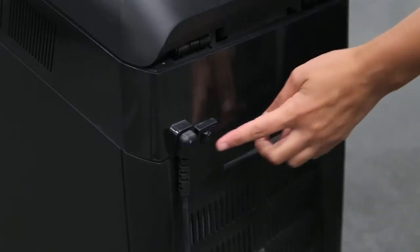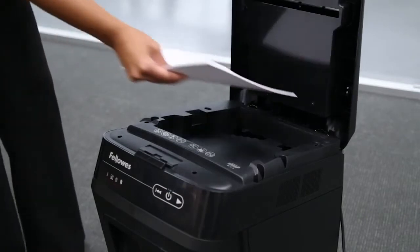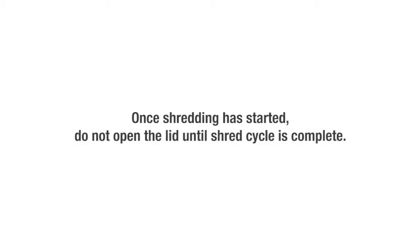Plug in and put disconnect power switch in on position. For automatic shredding, open lid and add paper. Paper should be flat and aligned with front of paper tray. Close lid and press start to begin shredding. Once the shred cycle has started, do not open the lid as the shredder will not run when the lid is open.